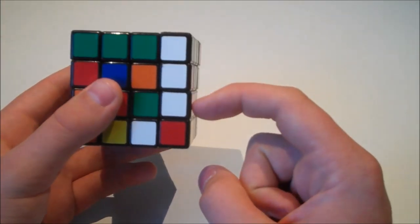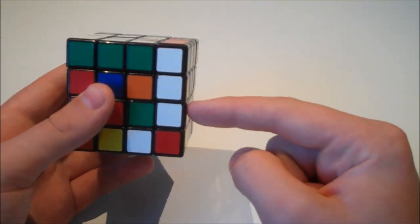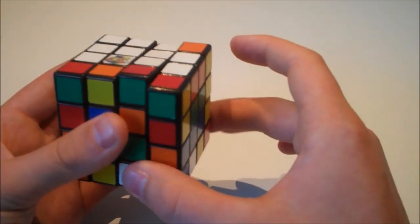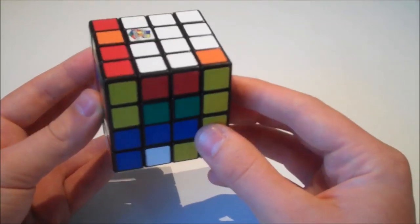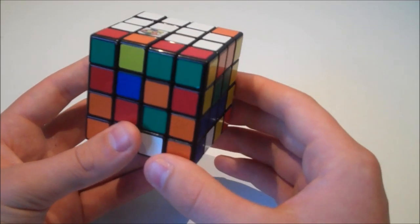Once we've built the third edge, we're going to put it in the wrong place. The right place would be here, but instead we move it across and put it next to the orange — in the wrong place. You may build the edges in a different order, but you will need to remember which edge you placed incorrectly.